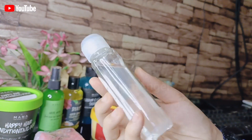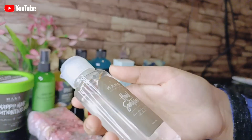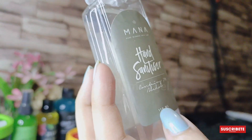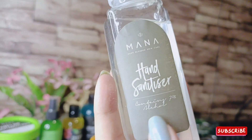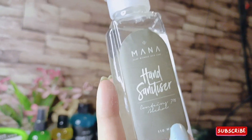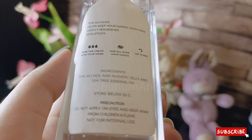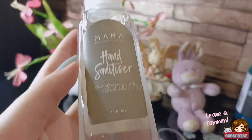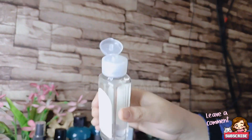This pocket size hand sanitizer keeps you safe at all times by killing 99 percent of germs. It is rinse-free and ideal for anytime when there is no soap and water. It is full of aloe vera jelly and a hint of tea tree to lift your spirit. This was the sanitizer details — it is a travel-friendly product.